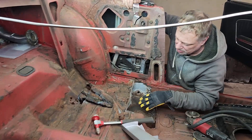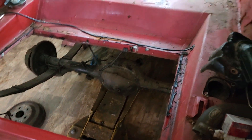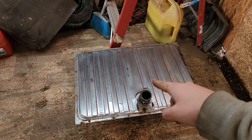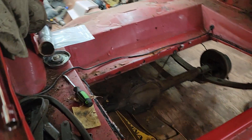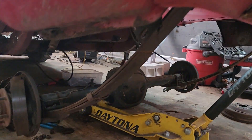We dropped the gas tank, so T will walk you around the car. Nice thing is, that's a brand new stainless steel gas tank, which is super nice. Thanks to the people who restored this. As you can tell, the rear end is dropped.